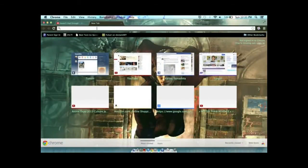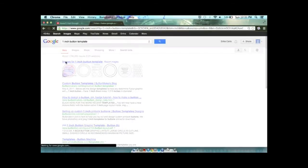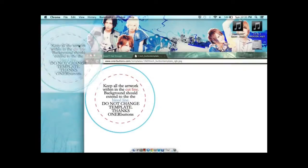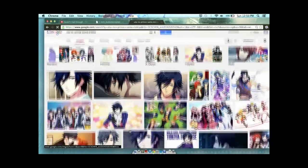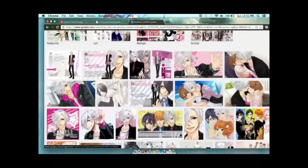Before you even start to do the actual button making, log on to whatever internet browser you use and type in the search bar '1 inch button template.' I'll have a link down below, but if you want to use another one go ahead, and then save that to your computer. Then go to your browser and type the character or person you want the photo in the actual button to be.